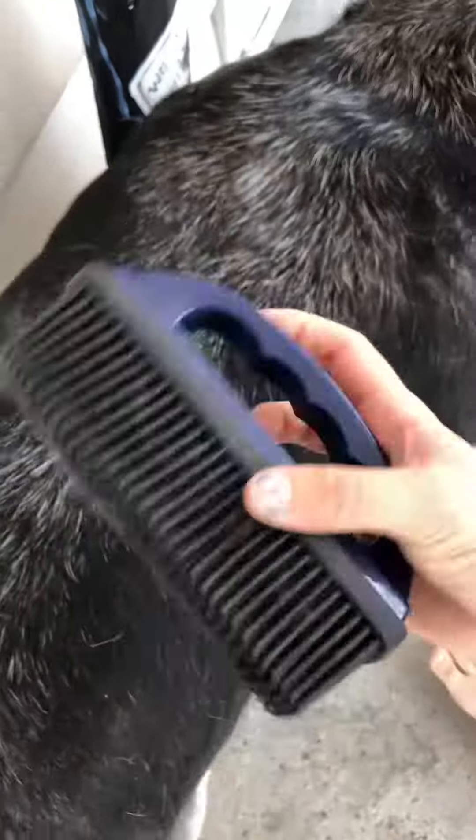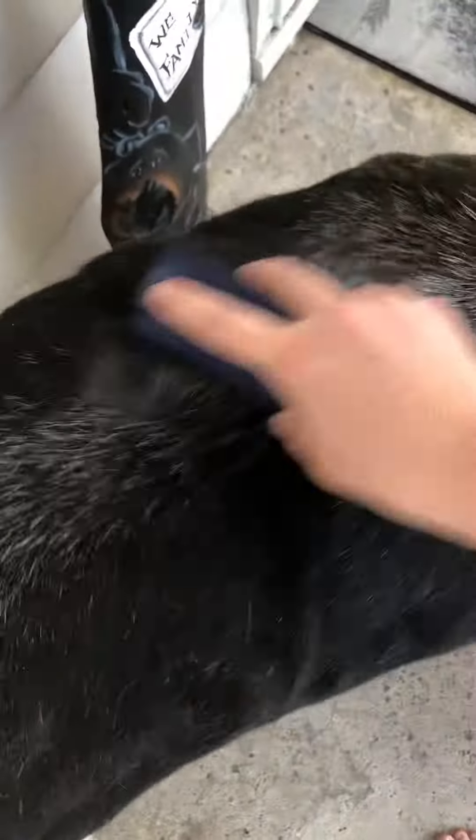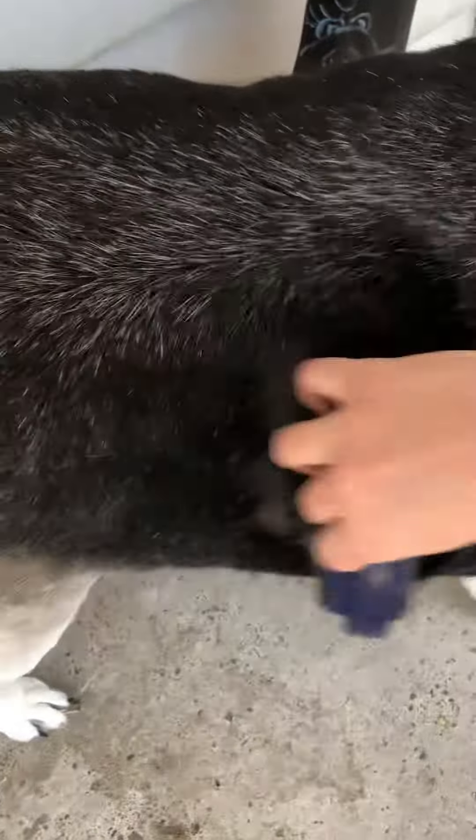It's pulling all that hair off of him, and this is so much better for his skin than using those traditional wire pet brushes. I would always feel like I was scratching him with those wire brushes. This rubber brush really comes in handy.